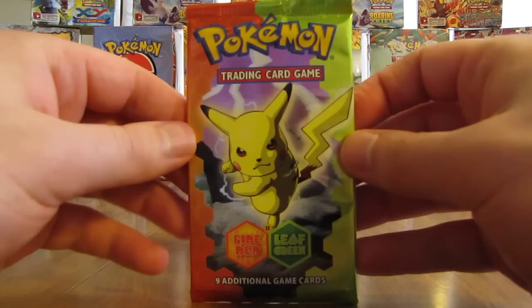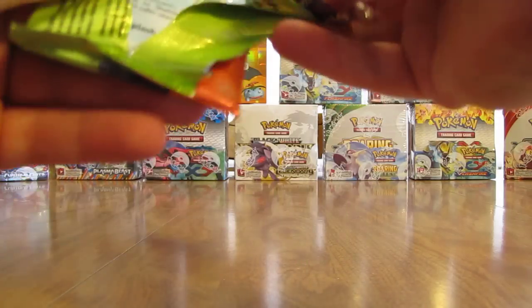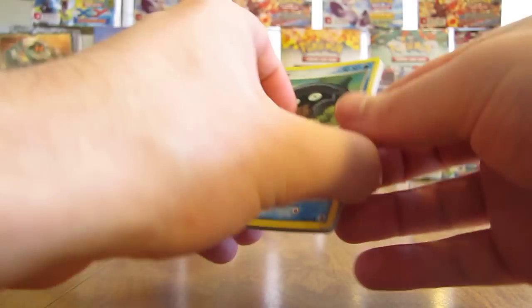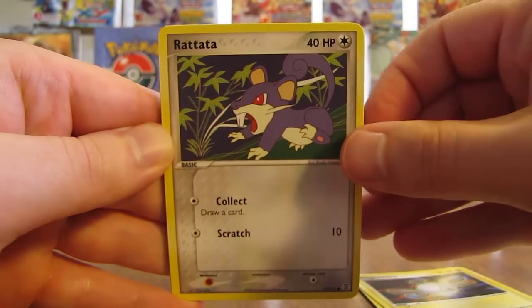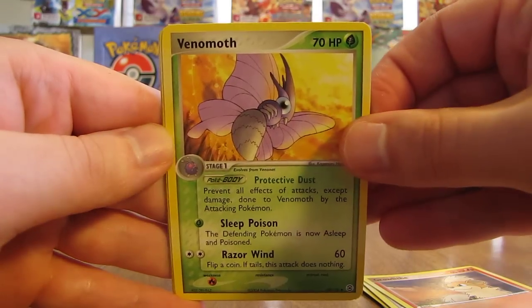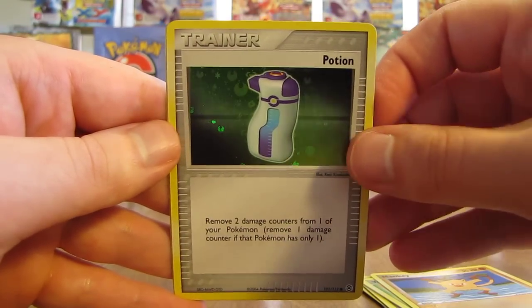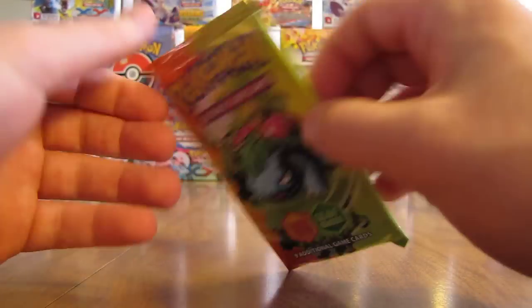Fourth to last pack now in this first half — should be getting two more combined Ultra Rares and Holo cards. Pack starts off with Shellder, Magnemite, Rattata, Pidgey, Growlithe, Venomoth, Mankey. Reverse Holo is a Potion — a common Trainer card. And the Rare in this pack is a Cloyster Non-Holo. You usually get 12 total combined Ultra Rares and Holo cards out of booster boxes.